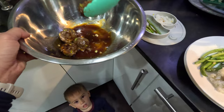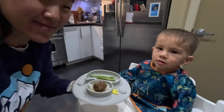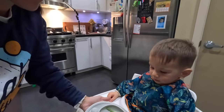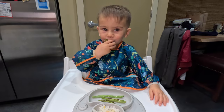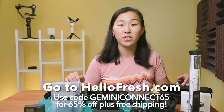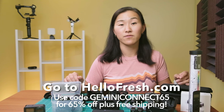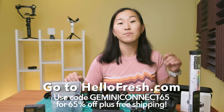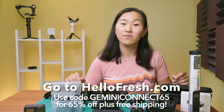In our house we're mostly paleo, especially Julian who really does not like carbs. So let's see how he likes these bulgogi meatballs. He's a fan — that's the Korean in him coming out! If you wanna try out HelloFresh for yourself, go to hellofresh.com and use the code GeminiConnect65 to save 65% off plus free shipping. That's promo code GeminiConnect65 for 65% off plus free shipping.